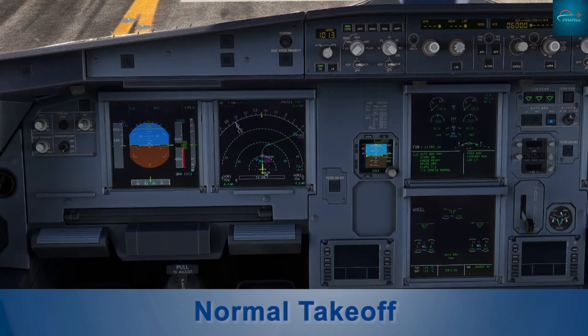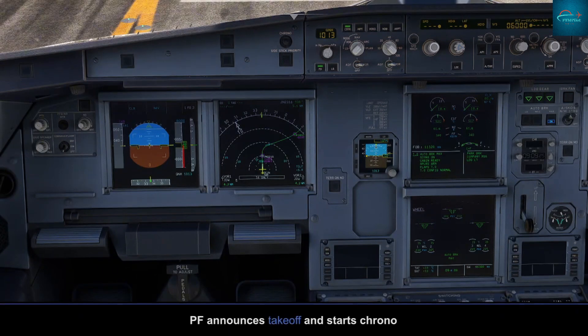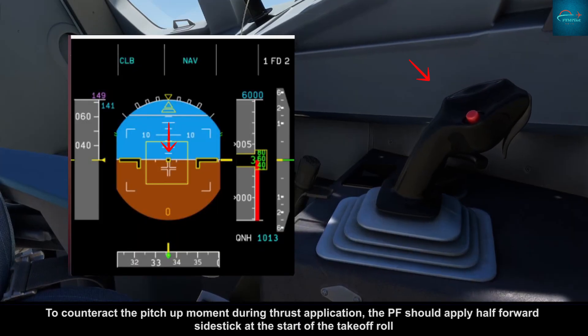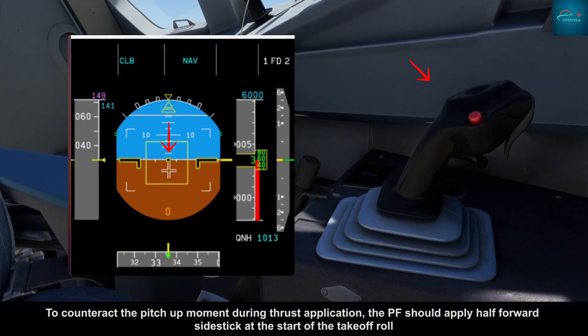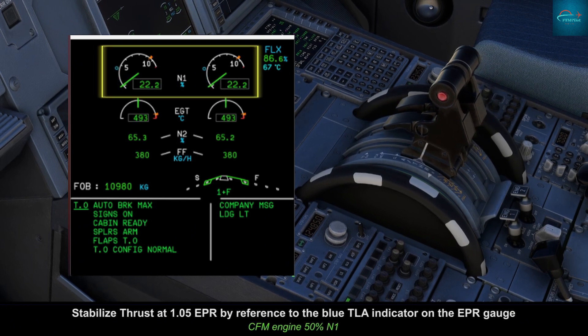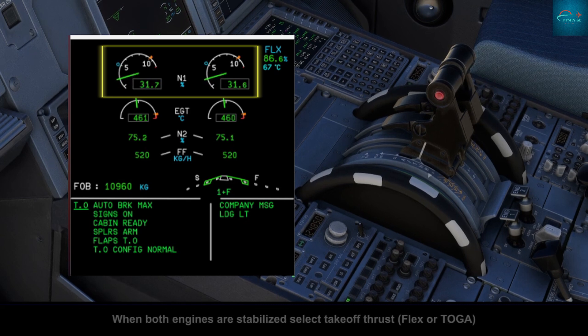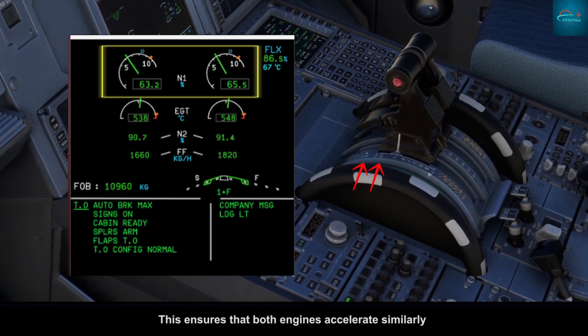A320 normal takeoff. Pilot flying analysis: to counteract the pitch-up moment during thrust application, the pilot flying should apply half forward sidestick at the start of the takeoff roll. Stabilize thrust at 50 percent by reference to the blue indicator on the EPR gauge. When both engines are stabilized, select takeoff thrust — FLEX or TOGA — ensuring both engines accelerate in sync.